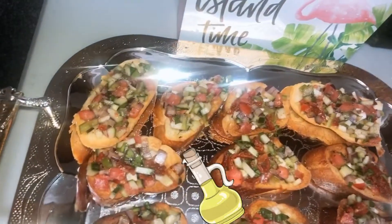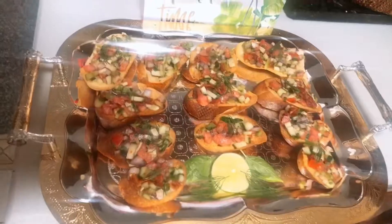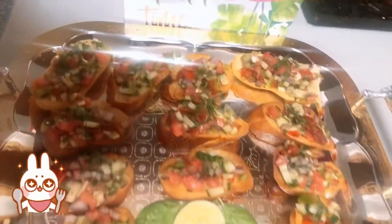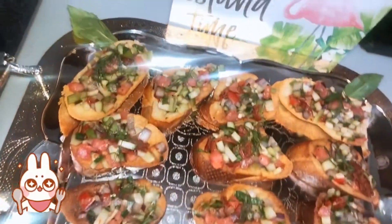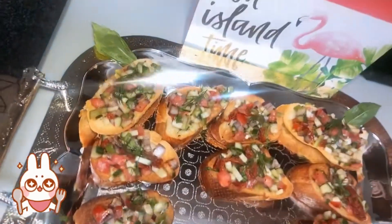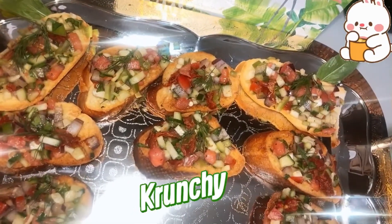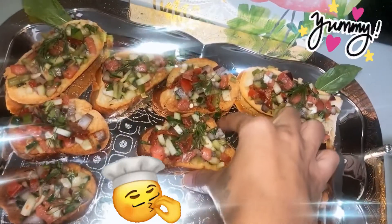It's ready to go, so let's take a bite and see what it tastes like. It's so yummy!